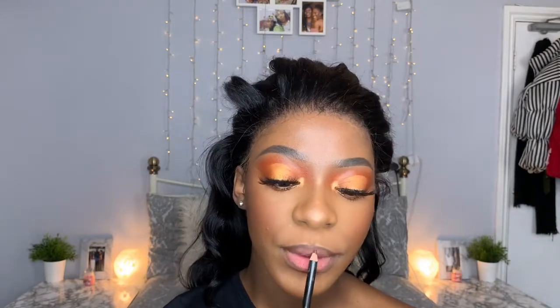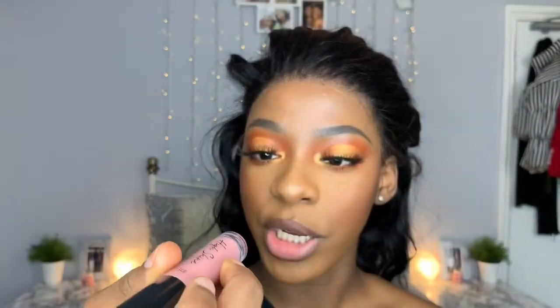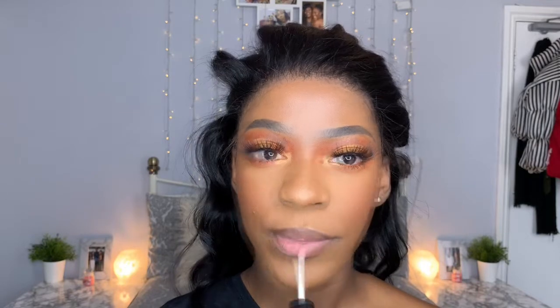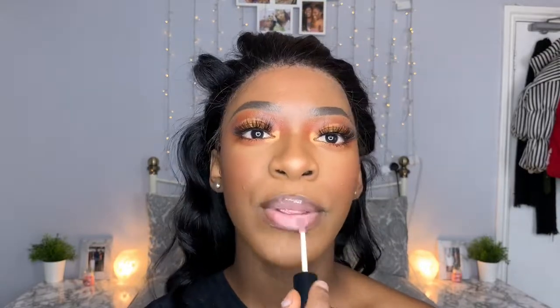Now we're going to do our lips. I'm going to use my dark brown lip liner, and then I'm going to take my Primark lip gloss in the shade Nude Ambition and just put this all over my lips.